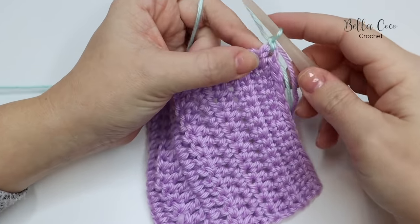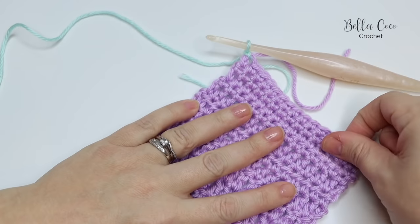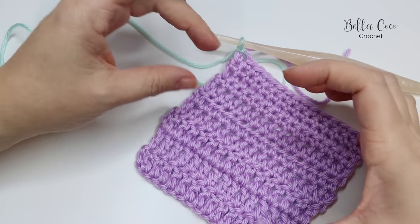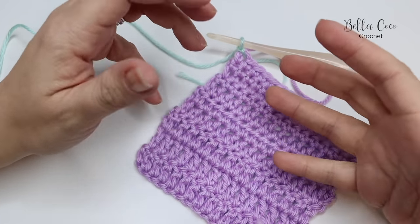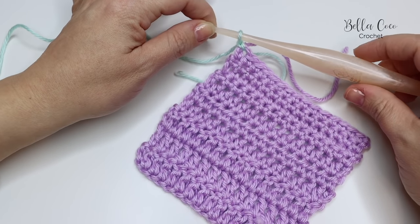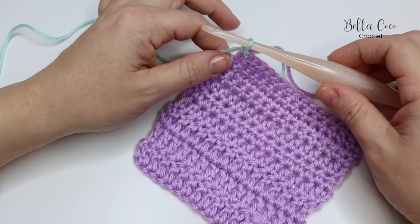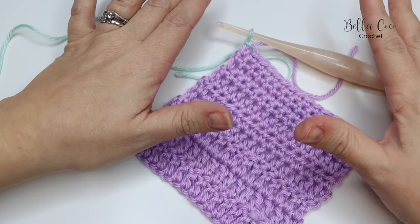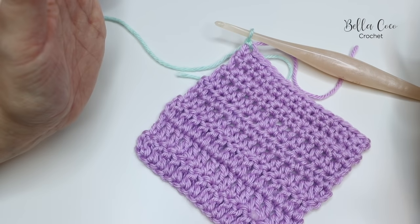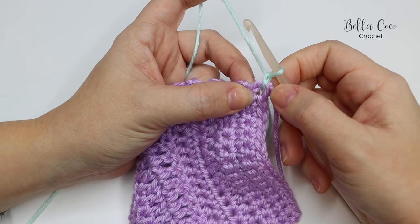Now you can see a little bit better. If you find that once you have done this method your work is still not sitting right, you might want to experiment by going down half a hook size, because that can sometimes help with making your work lay flat. That's going to be down to your personal preference and tension. We're starting off in the corner here because this is where we would carry on our stitches.